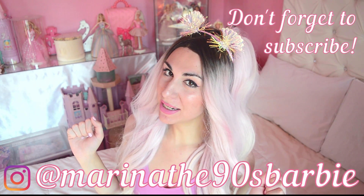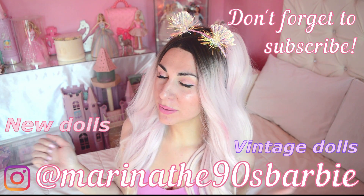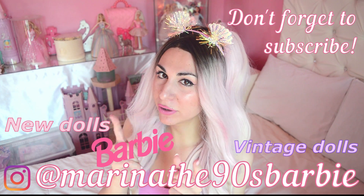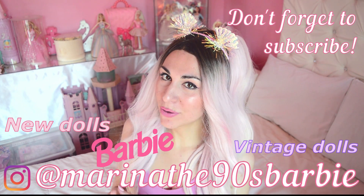Hello Barbie lovers, welcome or welcome back to my channel! This is Marina, the 90s Barbie. In this channel we unbox new dolls, we check out vintage dolls, and we do tons of other amazing stuff related to Barbie. So of course don't forget to subscribe if you don't want to miss out.